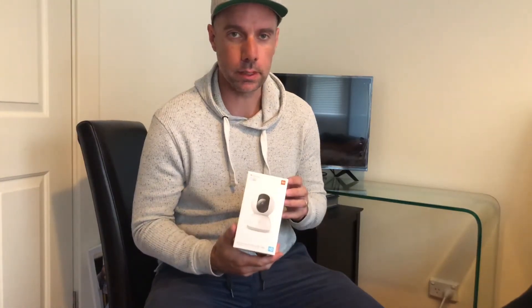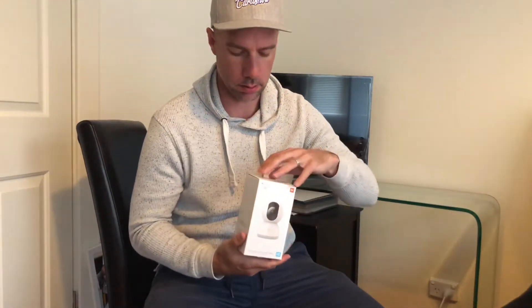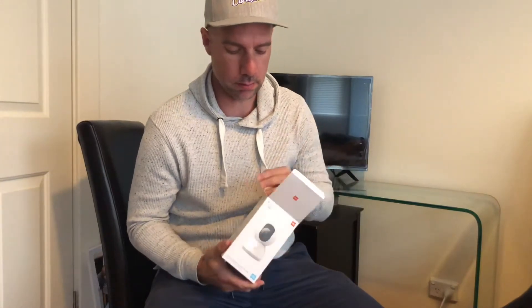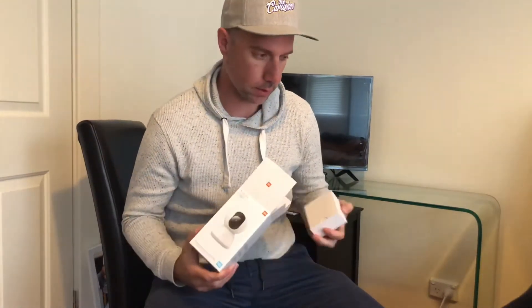G'day everybody, this is my first review. I've bought a Xiaomi 360 security camera and I'm gonna unbox it and go through what you get in this unit and then show you how it all works.